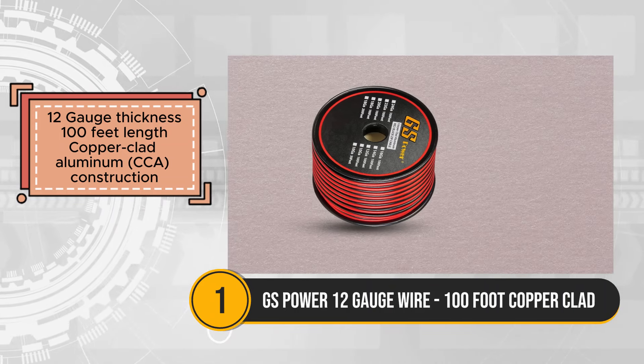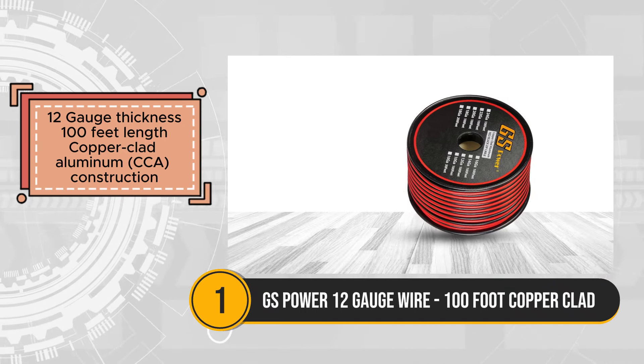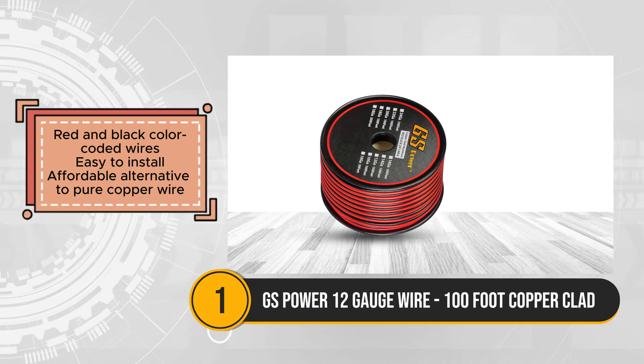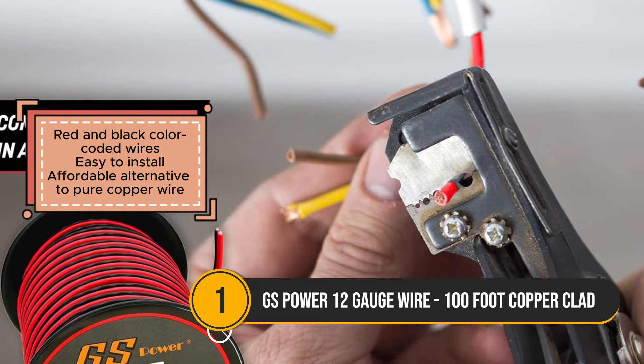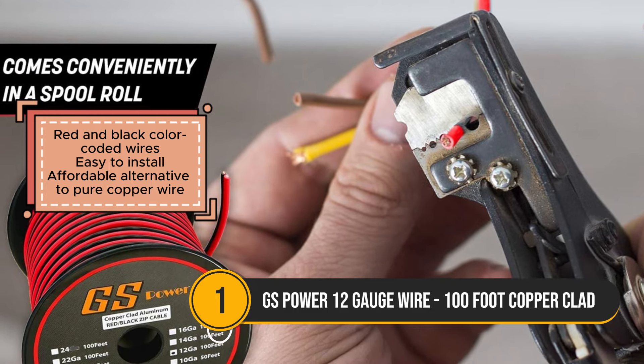Constructed with copper clad aluminum (CCA), this wire roll presents an affordable alternative to pure copper wires, making it accessible to a wide range of users. The red and black color-coded wires facilitate easy polarity identification, streamlining the installation process and reducing the risk of errors.